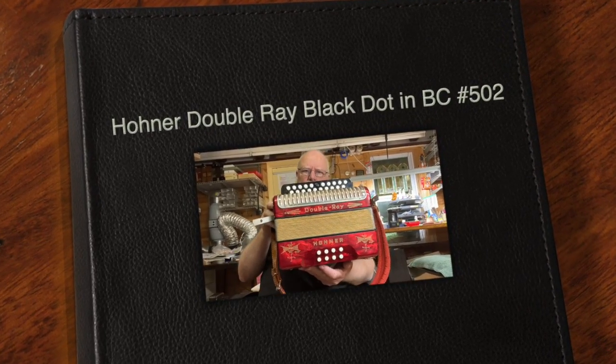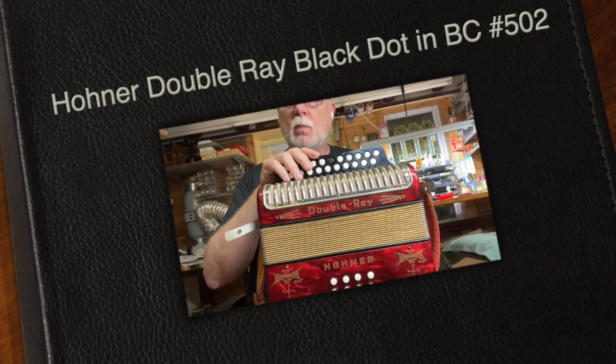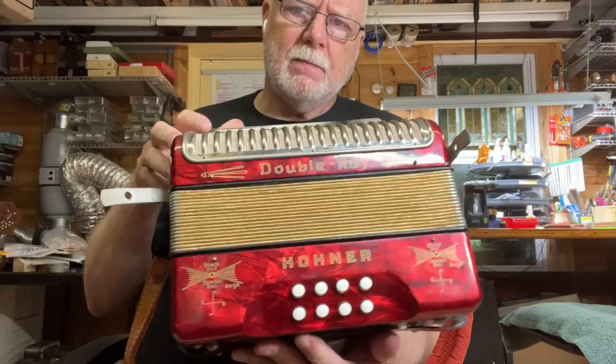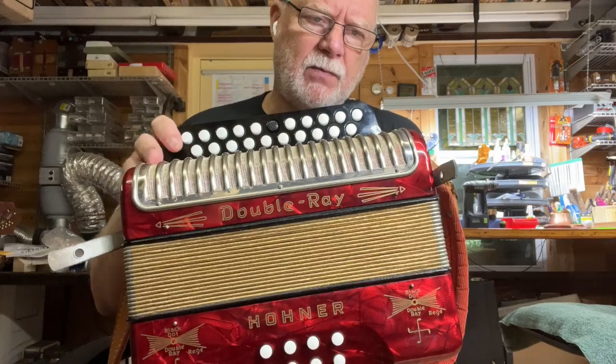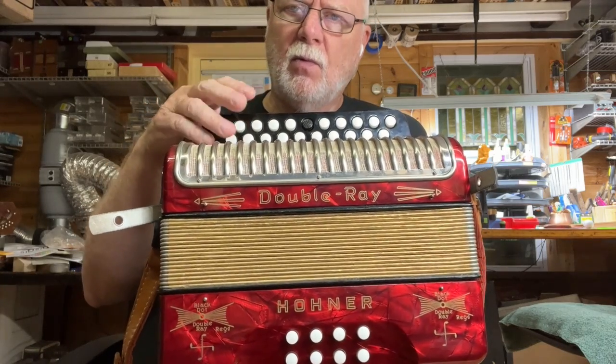Here's a made-in-Germany Hohner AA Black Dot in keys of B and C. I have just tuned it up with a beat frequency about 2 Hertz on the lower notes to 4 or 5 on the top.